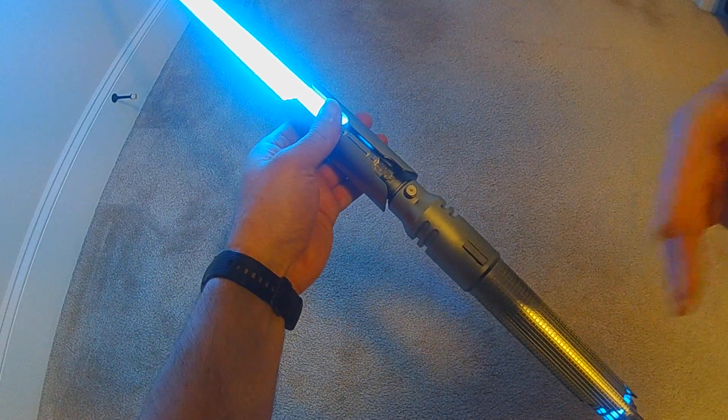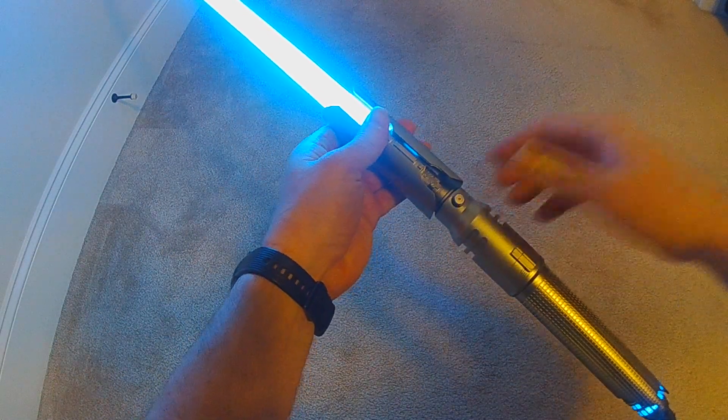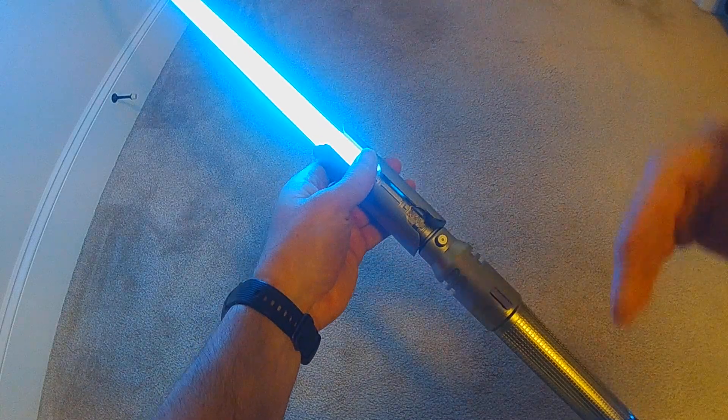But now if you wanted to toggle to quotes — and quotes will be separate — so you would name them quote one, two, three, four, or whatever. What I've done also is the quotes are going to be sequential, whereas the force sounds are random.